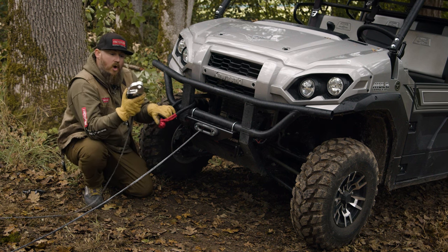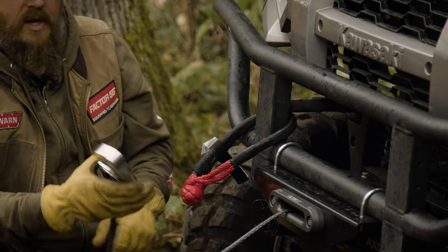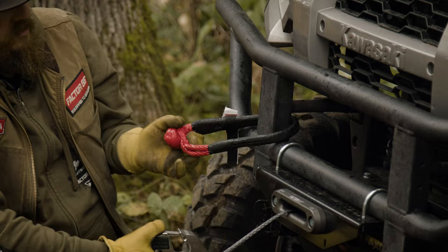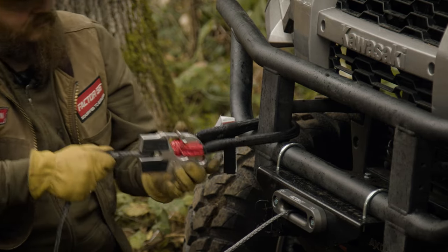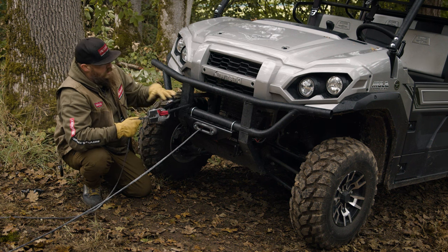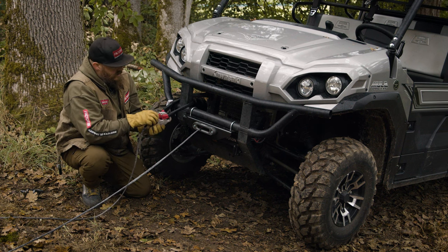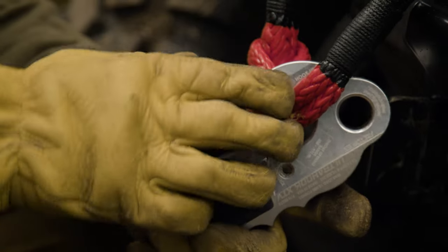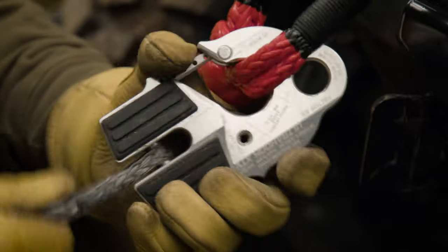Take the UltraHook — and like any other winch hook, we want the hook throat opening facing up with the finger grips on the bottom. Come in through here and just snap that in. Now we've got a securely attached, solid rigging connection. We can also take the ball detent pin out and lock the latch into place for additional safety.